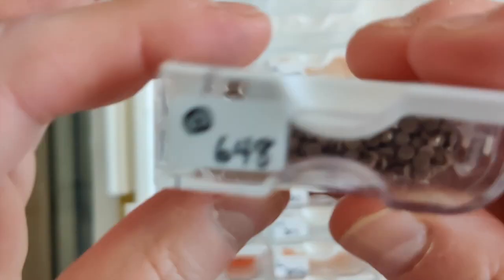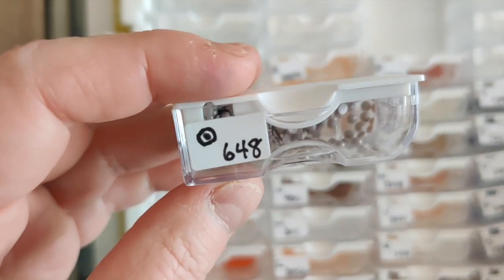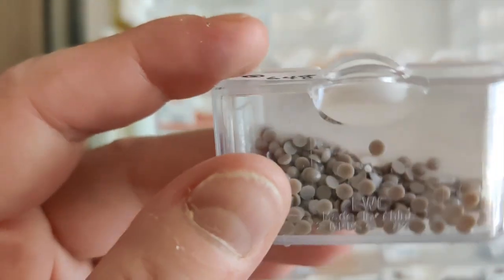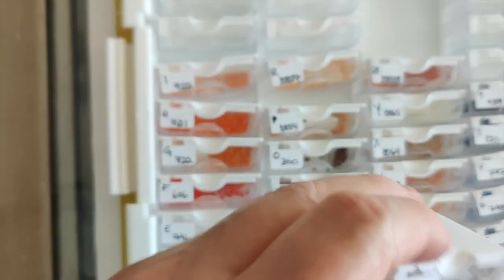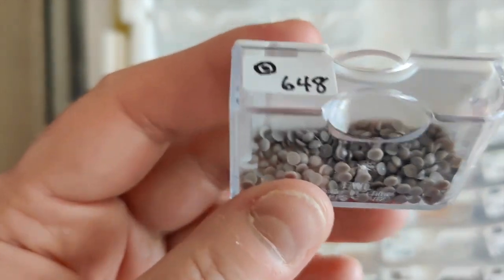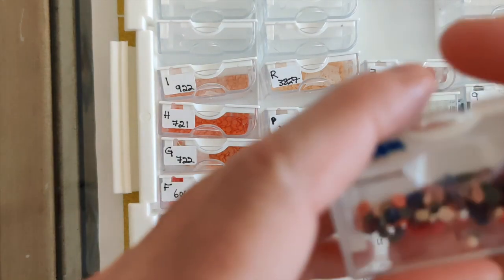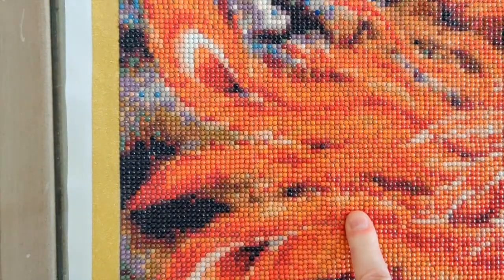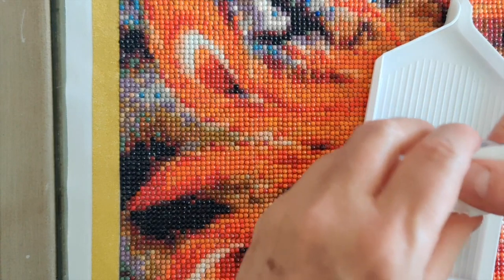A little bit of that one, and this was the one where I emptied one container and then didn't realize because I'd separated the two containers instead of having them side by side. I thought I had run out of 648 and I started rooting through other diamond paintings I hadn't started yet to find it, because I knew I'd need quite a bit — and I didn't have any in my spares. Then I found the second container which was also full, so there we go.